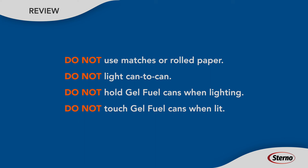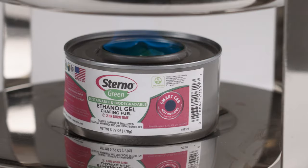Don't hold a gel fuel can as you light it or touch it while it's burning. Unlike our wick products, gel fuel cans become very hot during use. Both gel products feature our smart can indicator that lets you know when the can is too hot to touch.